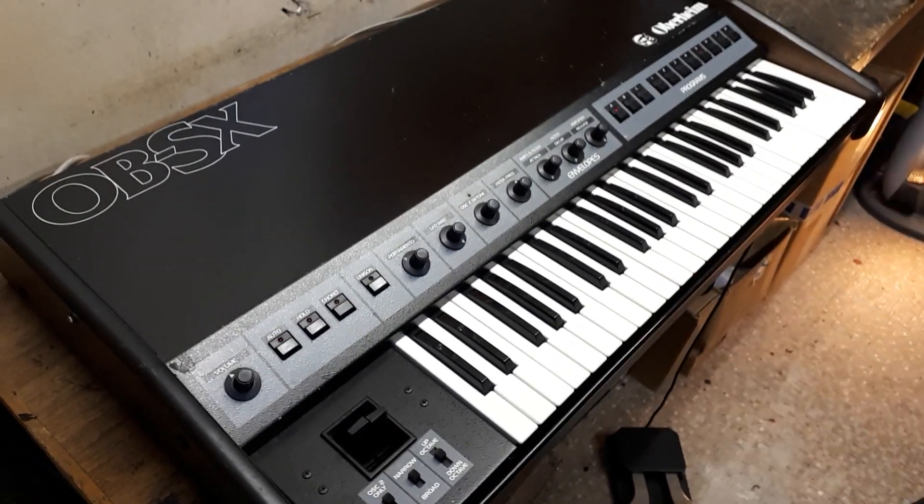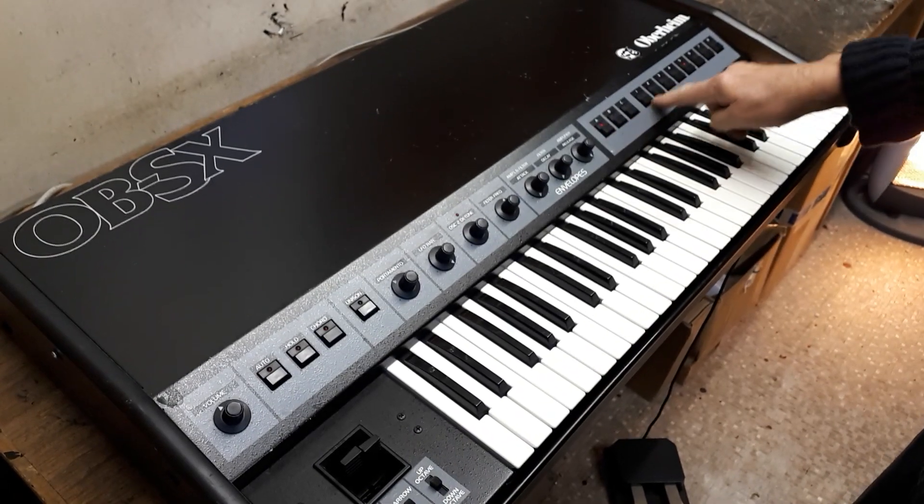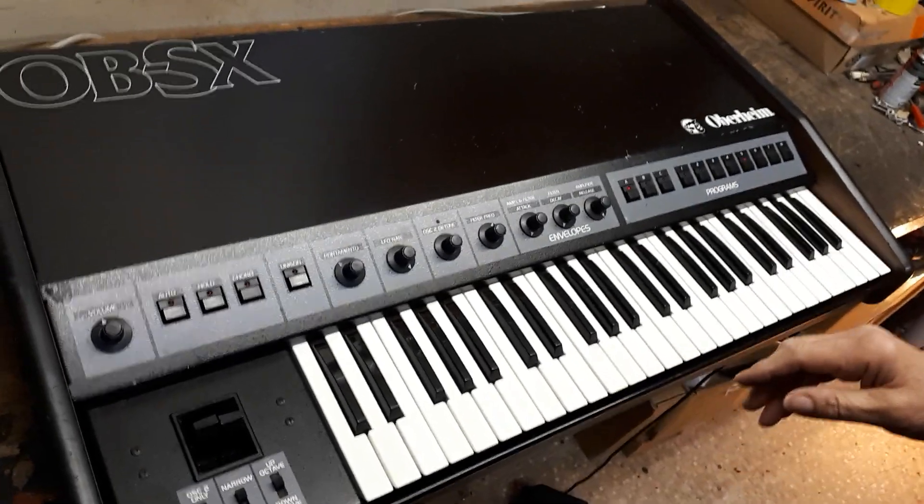I'm OB-SX. You've got two banks of 24, three times eight. We're on bank eight at the moment. I'll just whiz through some of the sounds through the way.